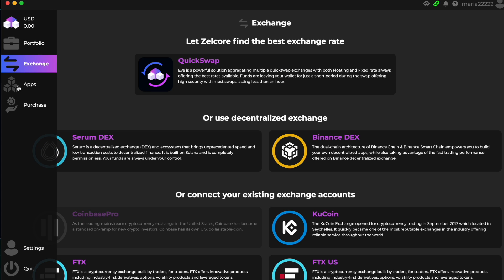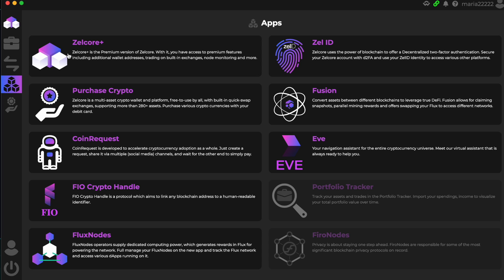You can also connect your existing exchange accounts — KuCoin, FTX US, FTX, Gemini, Gate.io, and Stacks. We also have Apps here. Zelcore Plus is the premium version. ZelID is very cool — Zelcore uses the power of blockchain to offer decentralized two-factor authentication. Go check it out and read all the information. That's all for today — I hope you enjoyed this video, please check out those reviews, take care, stay safe, bye!